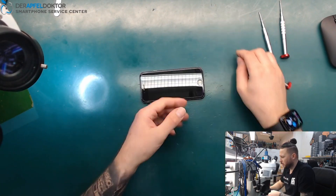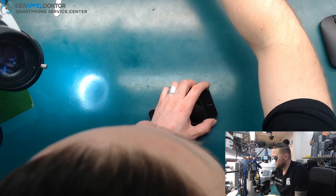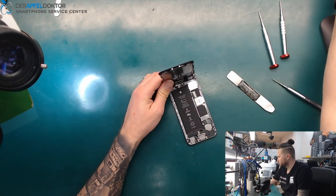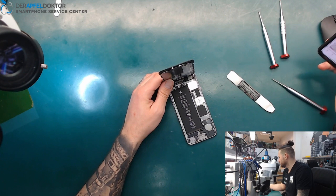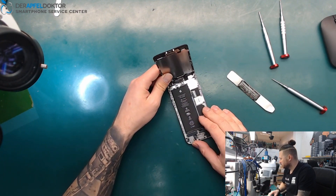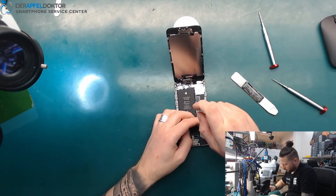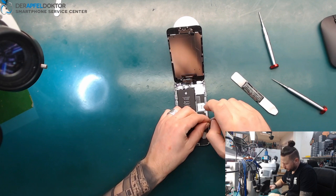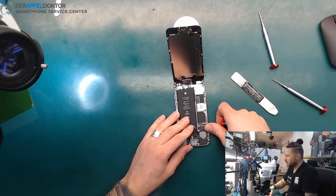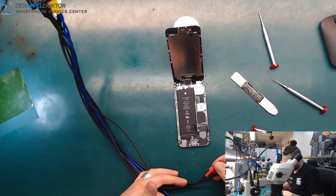We take off the screws at the bottom, then disconnect the battery. What I want to do next is check if this is really a VCC main short or not, so I connect the power supply.